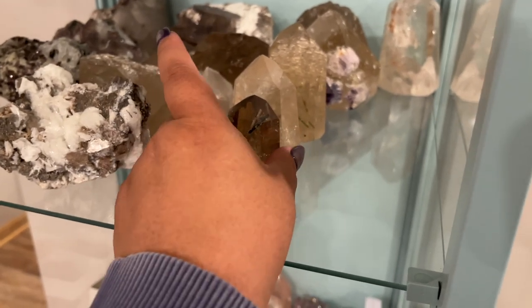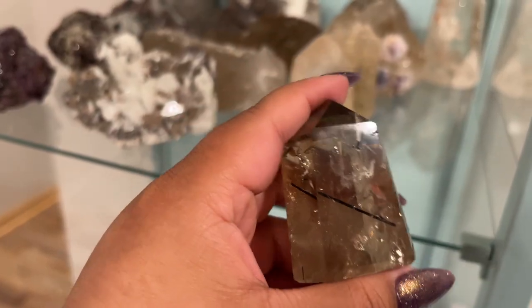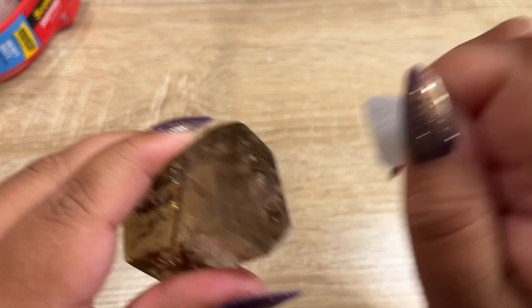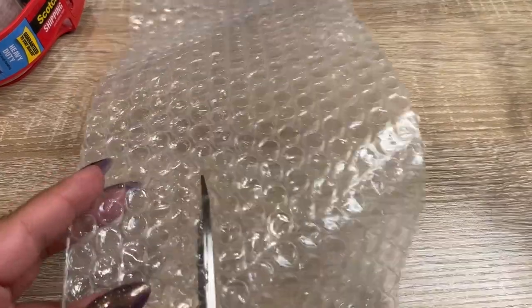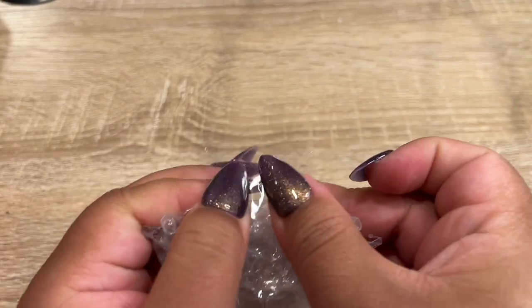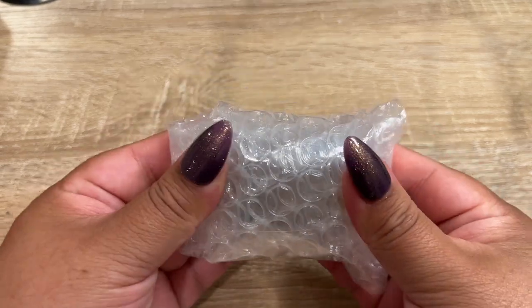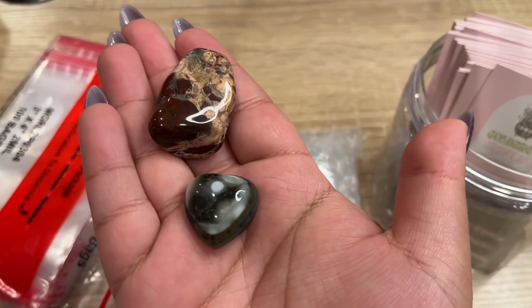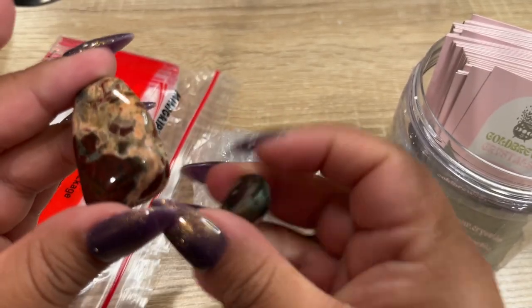So the next order, we have another special piece. Let's open up the cabinet — she got this super gorgeous rainbow citrine. Look at that! So let's get this baby packed up. Then for her free gift, I'm going to give her this tumble and this mini sea jasper heart.